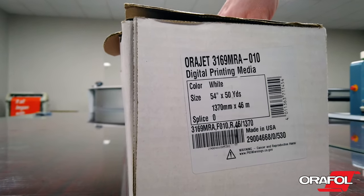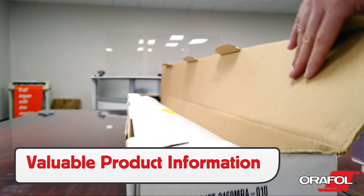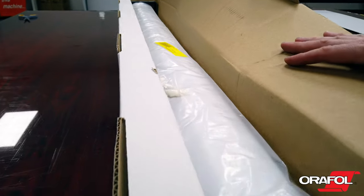On the outside of the box is valuable product information including the lot number, which can also be found on the plastic sleeve and the backing paper liner.